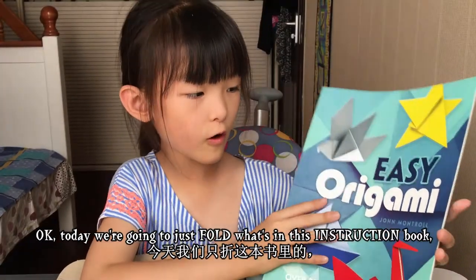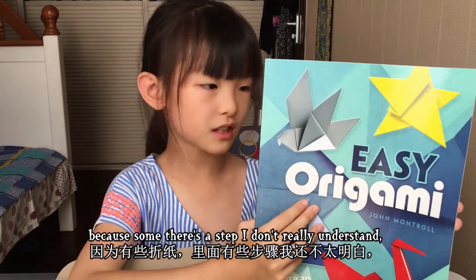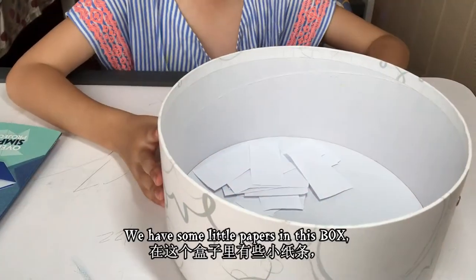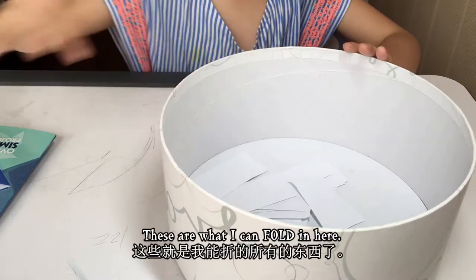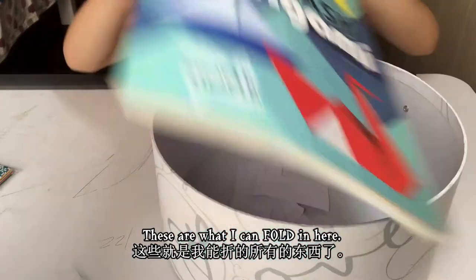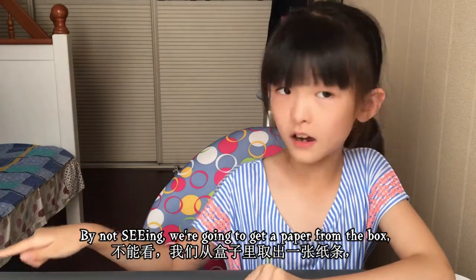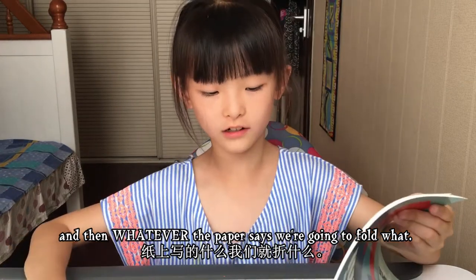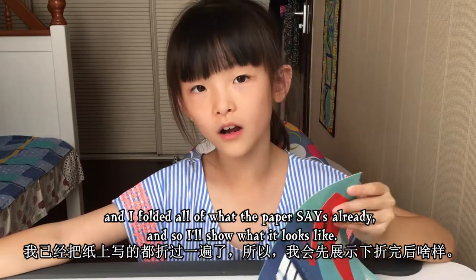Today we're going to just fold what's in this instruction book — not all of them, there's a step I don't really understand. So just some of them. We have some little papers in this box, and these are what I can fold. We're going to pick a paper from the box without looking and fold whatever it says. I've already folded some things, so I'll show what it looks like.